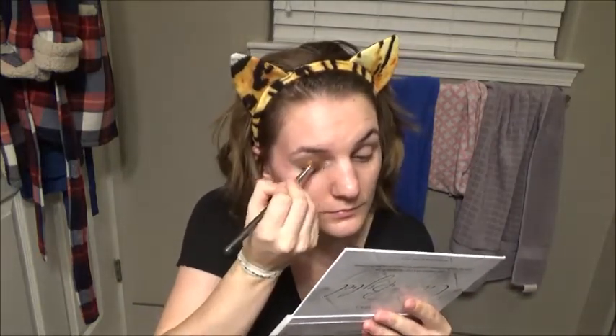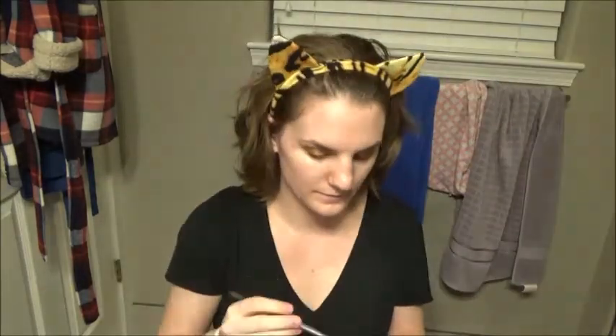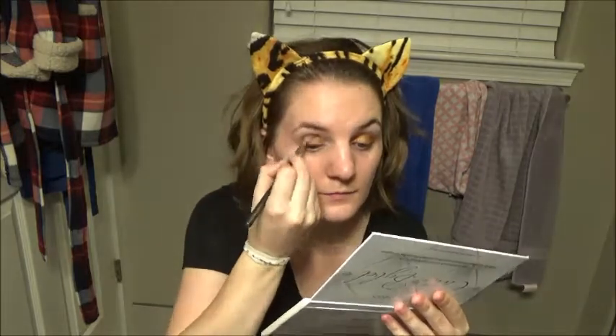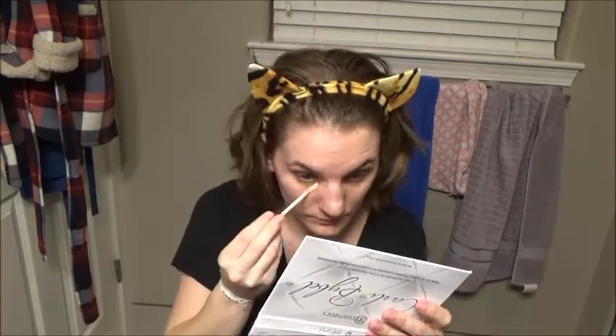I recommend doing your eyeshadow first before you conceal under your eyes because it tends to get a lot of fallout, so that's why I started with that first. Next we are going to use this matte brown shade in the same palette and put that into our crease. Then I'm going to take away that fallout with my fingers, and then we will conceal with Maybelline Superstay Better Skin concealer in the color Ivory.